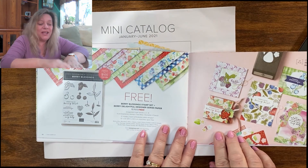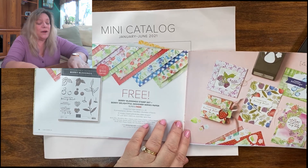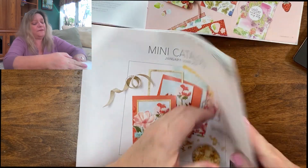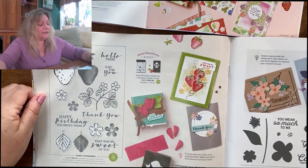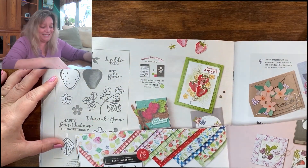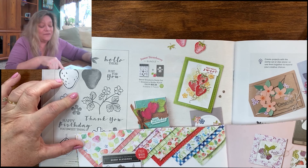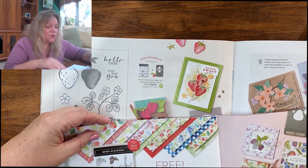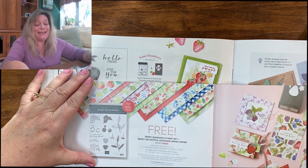On this page we have the Berry Blessings, which is also free if you spend $100 or more. Berry Blessings coordinates with Sweet Strawberry on page 44. That set has a strawberry builder punch and all these stamps, and it coordinates with papers as well — so you get all of that at the $100 level. If you wanted to buy this set, it's $32, or $32.25 as a bundle. Then you can get Berry Blessings for free as long as you get up to the $100 level.